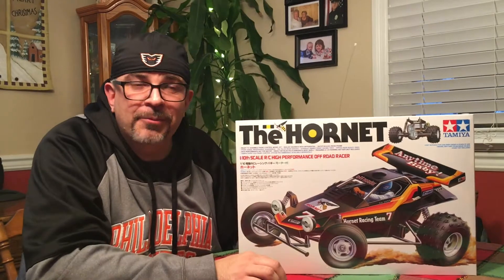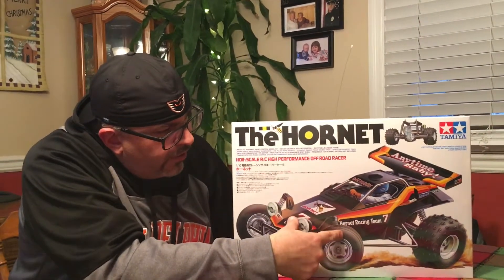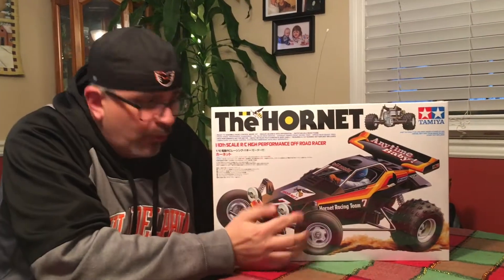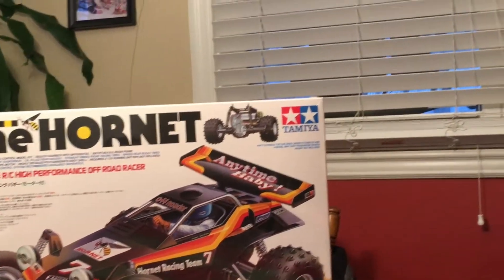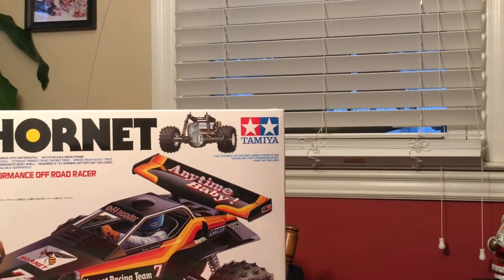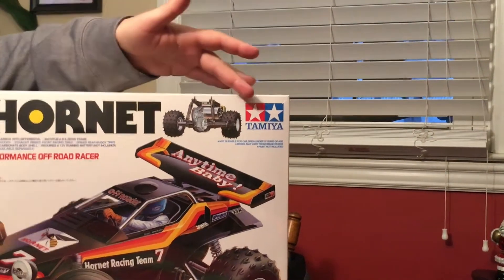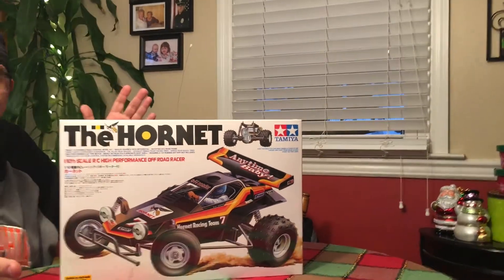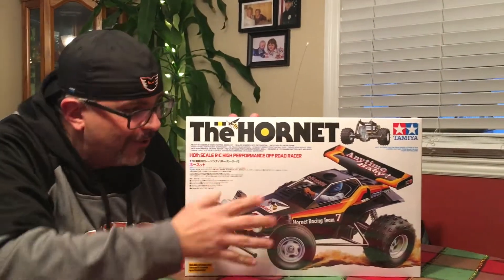Today I'm going to do something I don't normally do — I'm going to do an unboxing. I'm going to unbox this RC car kit of the Hornet. It's made by this company here. It's pronounced a few different ways online — Tamiya, Tamiya, Tamiya — I don't know the correct pronunciation, but I do know the car is called the Hornet and that's what I'm going to call it.